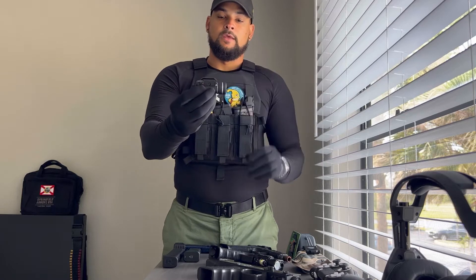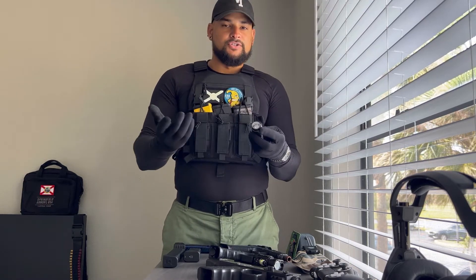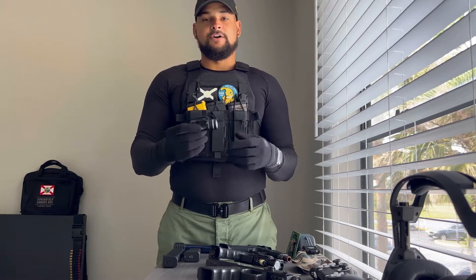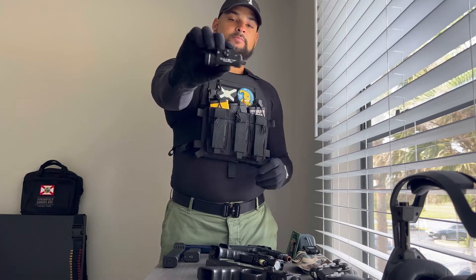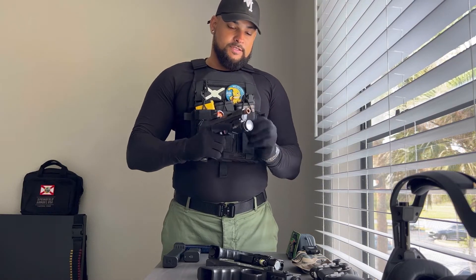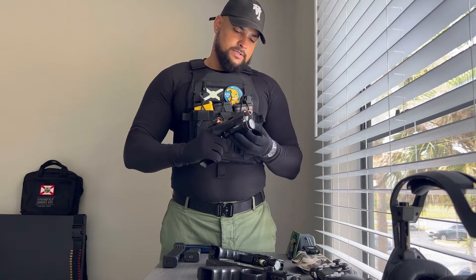It's very simple — I can pretty much take this thing off with my hand. That's pretty much it there. I don't really have anything negative to say about the TLR-1HL. The only thing I wish it had — and they do sell other versions — would be a green dot. Which is actually why I ended up purchasing an Olight for my next firearm, because I wanted that green dot capability. To put it back on, you basically just screw the screw on until it's tight and you are good to go.